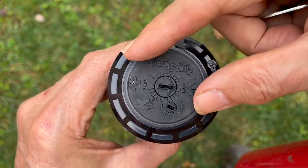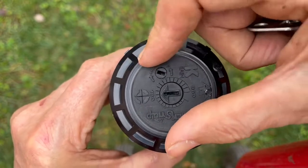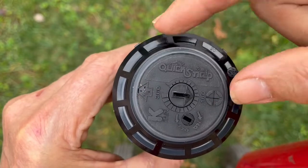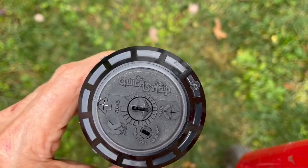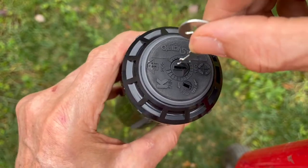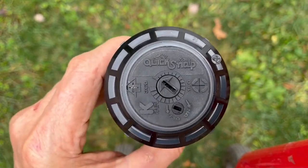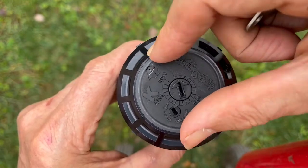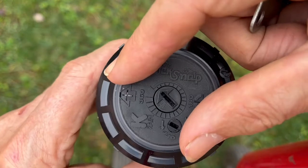Then turn on the water and see where it actually goes. It'll start spinning. Just spin it all the way right and then all the way left, and that way you can keep seeing exactly where that water is spraying. Really, the best setting is to have it all the way to the left while putting it in the ground, because that way you can keep checking where your left is and shift it in the hole to get it exactly where you want.